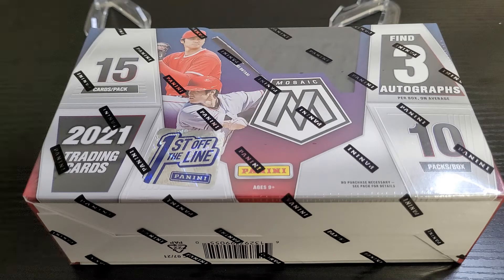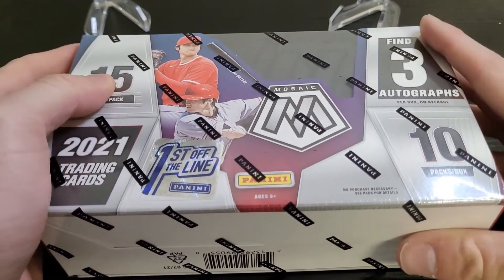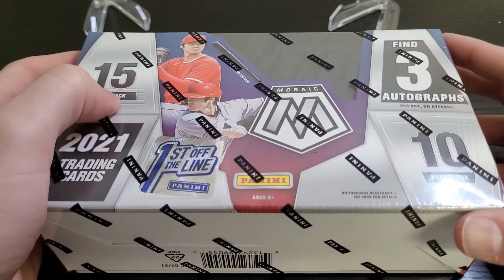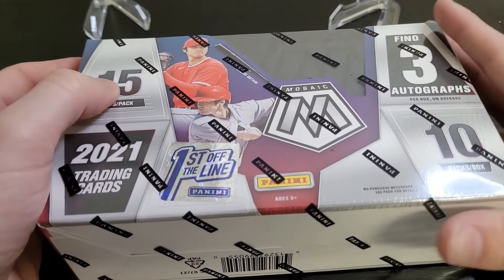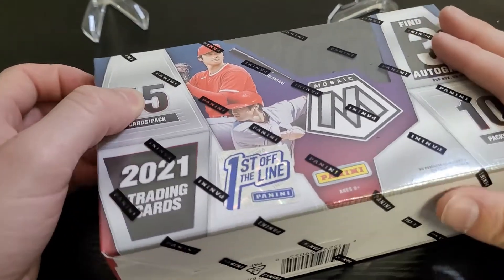This was available on Panini's website last week in a Dutch auction style, so it dropped in price and you could buy whenever you wanted to. I think it ended up getting down to maybe a little below $150, maybe $140-something or even lower. I bought this one a little above that. It's hard to know when to buy — the metric I use is the pre-order price on other products, but lately that might not even be a good metric because some of the big online retailers have been kind of jacking those up.